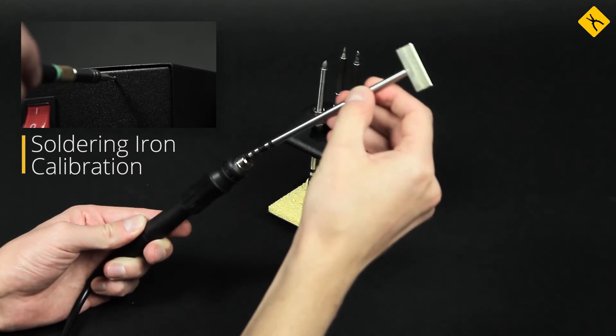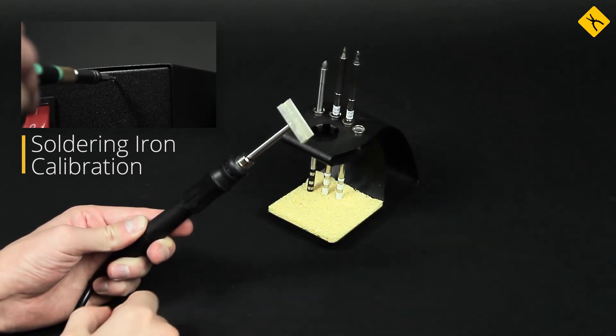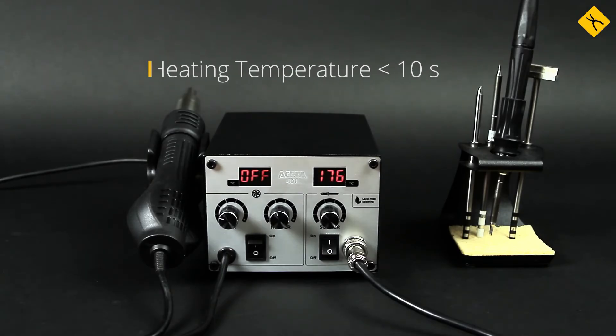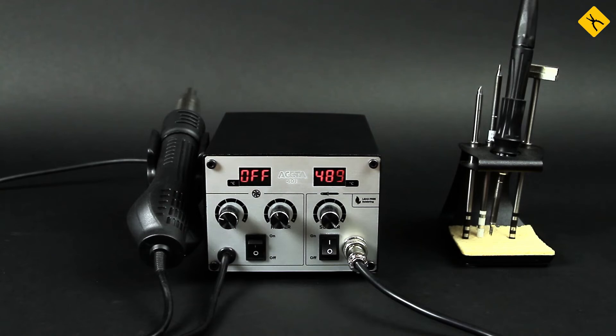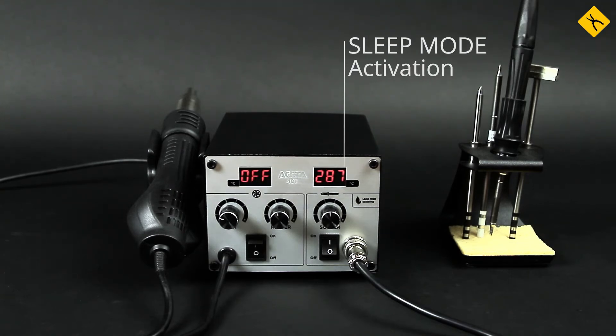The calibration system will ensure the temperature accuracy. The speed of reaching the maximum temperature is less than 10 seconds, which is unprecedented. The device uses a sleep mode to reduce energy costs and increase the lifetime of soldering tips.